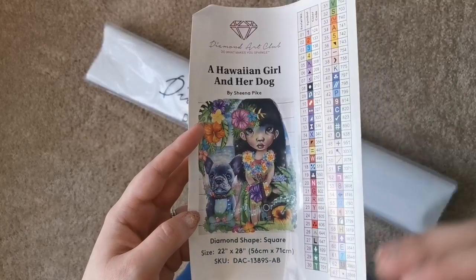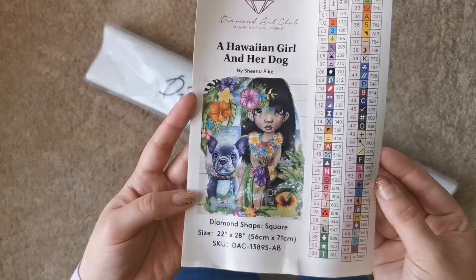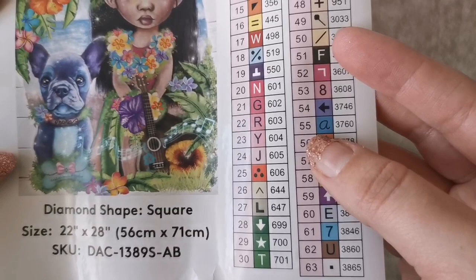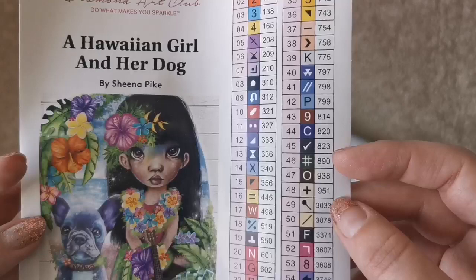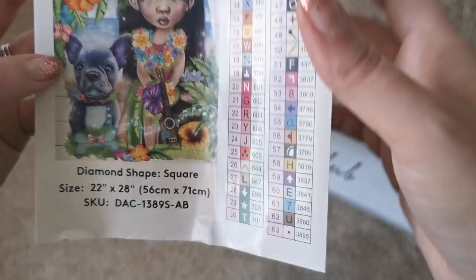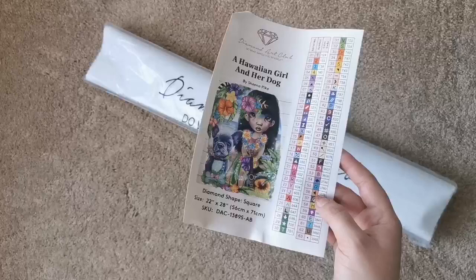That means there's gonna be a lot of color changing and it'll be really exciting to work on if you enjoy that sort of thing. There are symbols on here that I haven't seen before — like the star for 700 and the 'A' for 3760 — some of these are new to me and to Diamond Art Club, so that's really interesting.